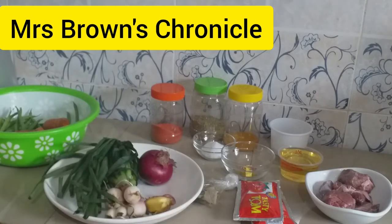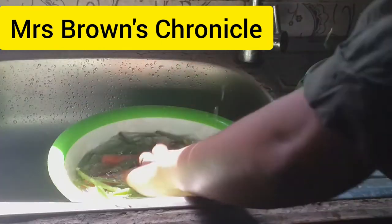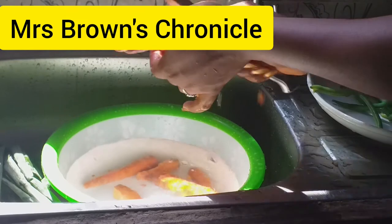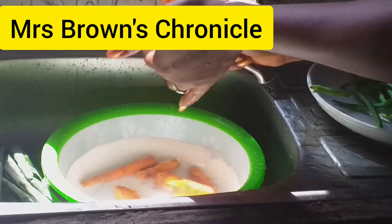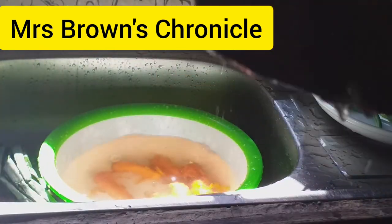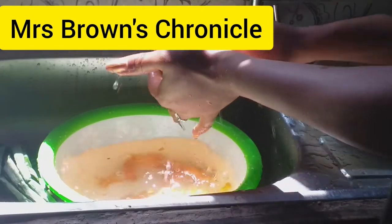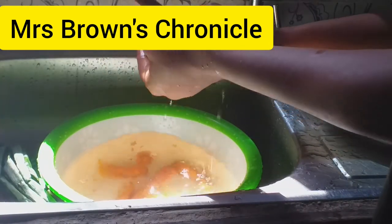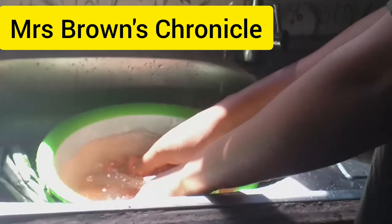Our beef has been washed already, so we'll go ahead and wash our veggies. Scrub the carrots properly and wash your vegetables with salt — this will help in inhibiting microorganisms, knowing that carrots is a tuber crop, so wash properly.